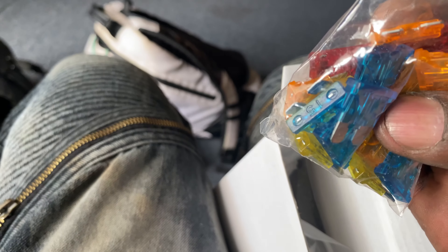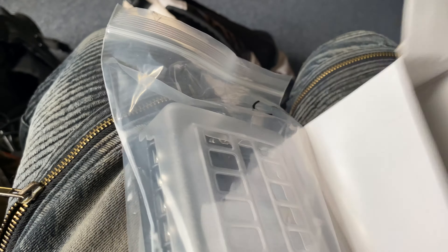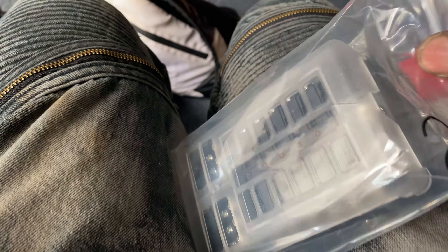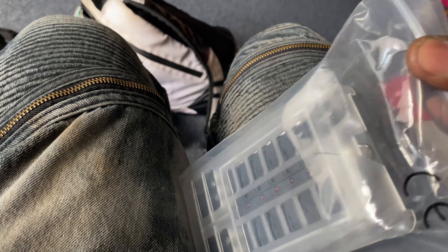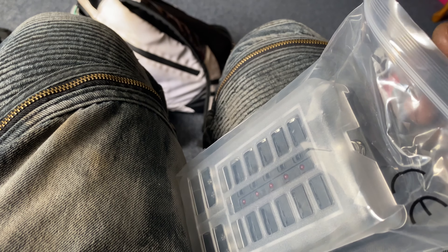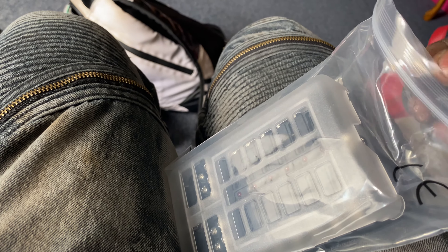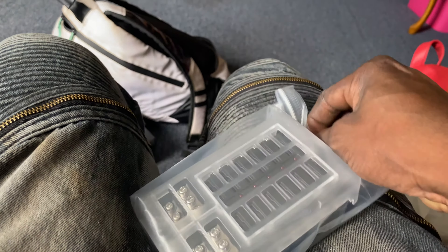Box number one — y'all know we got a lot of stuff coming. Running down this side. Box number two right here, let's see.